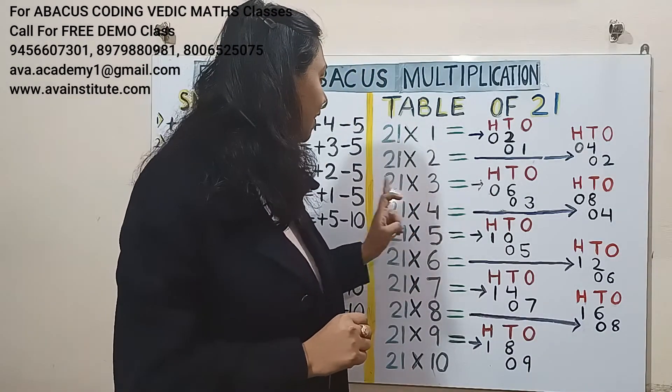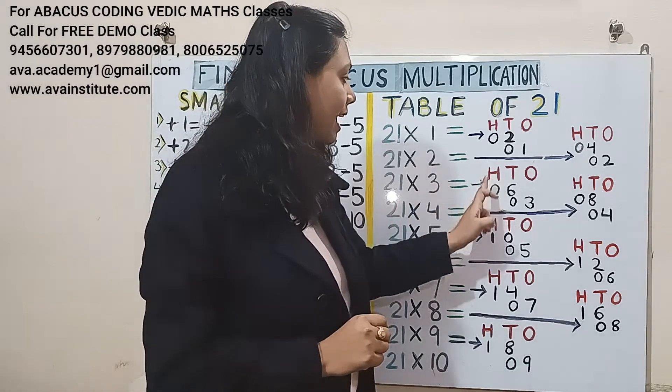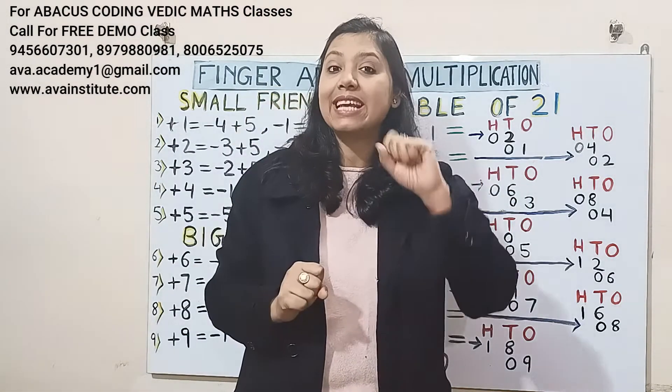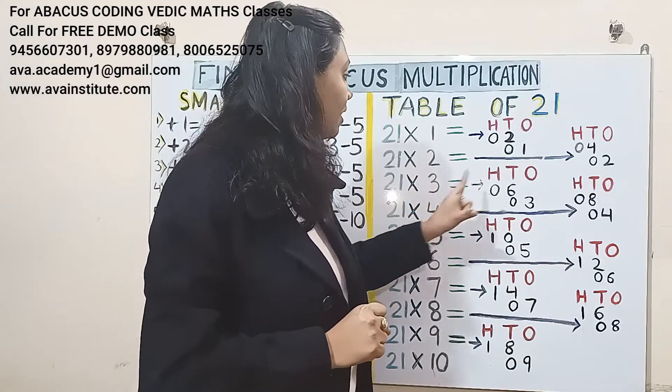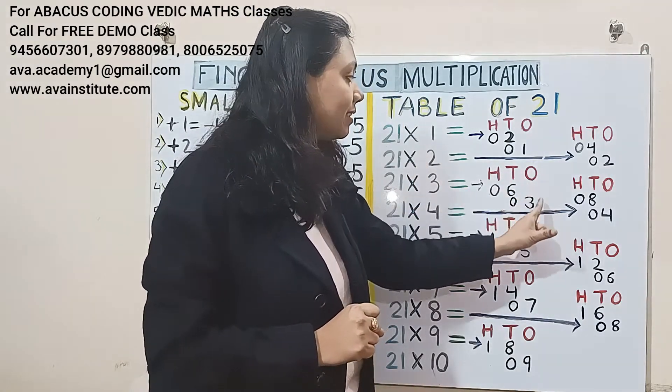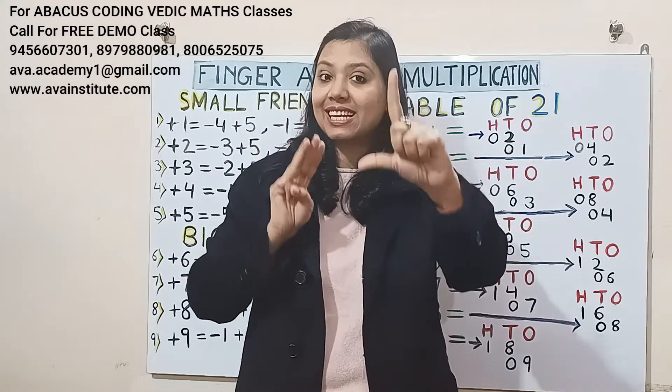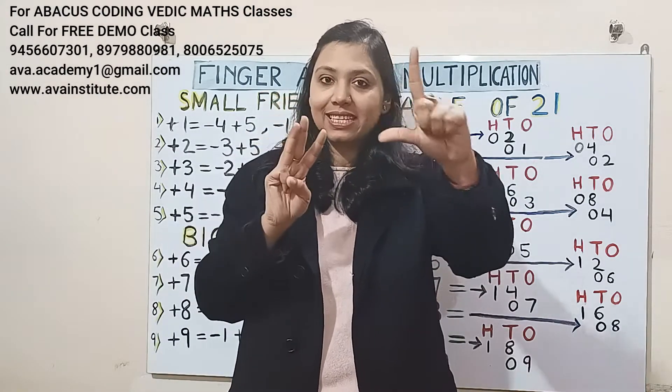Next, 21 threes are: 2 threes are 6 — in hundreds 0, in tens 6; 1 three is 3 — in tens 0, in ones 3. Answer is 63.